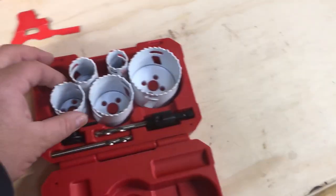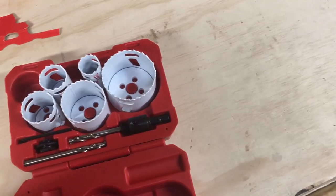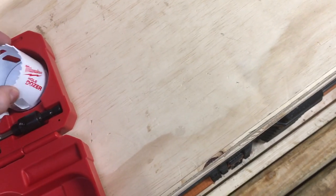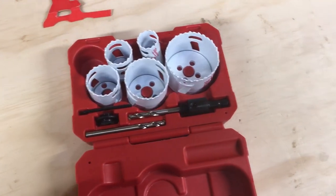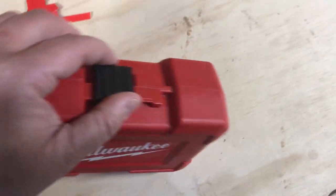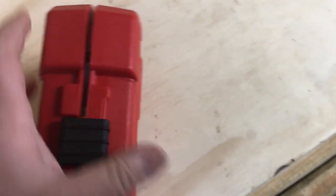For 50 bucks, come on — you can't go wrong. It's not the Diablos, but I'm sure they're pretty good. Milwaukee makes some good stuff. Comes with a nice hard case.